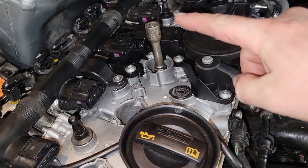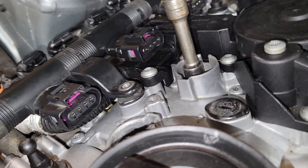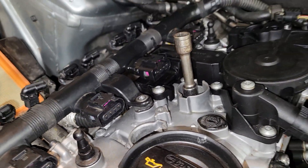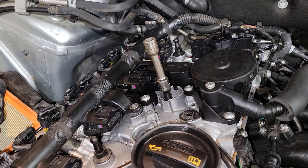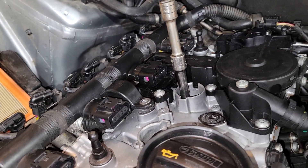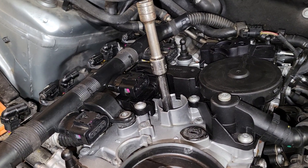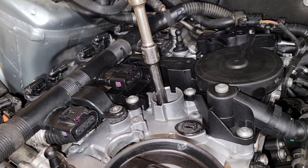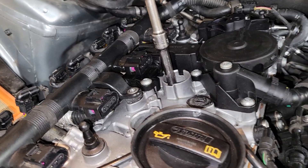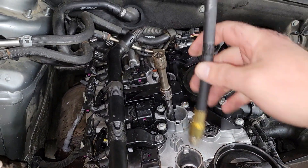You can watch the piston come to the top and see when we reach top dead center on number three. I had a regular extension with a short extension added. One little crank at a time — I moved the crank and it stopped moving, so we stop right there. Then take our hose, put it down in there, and test again.